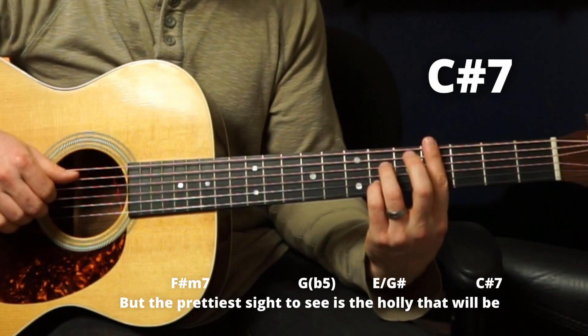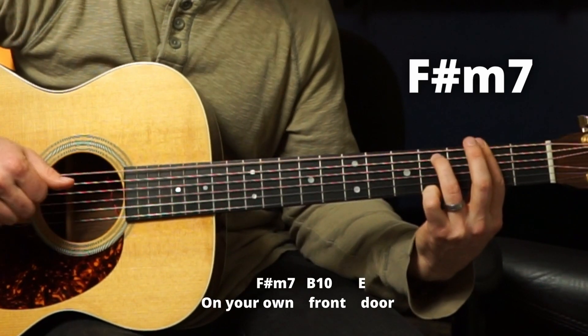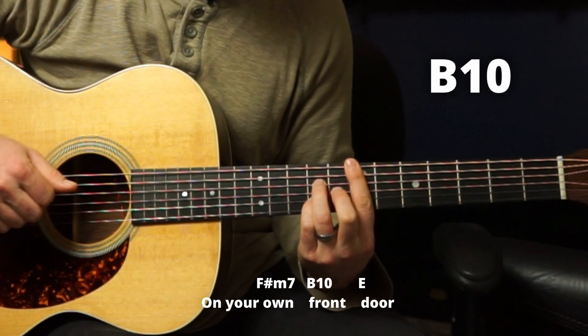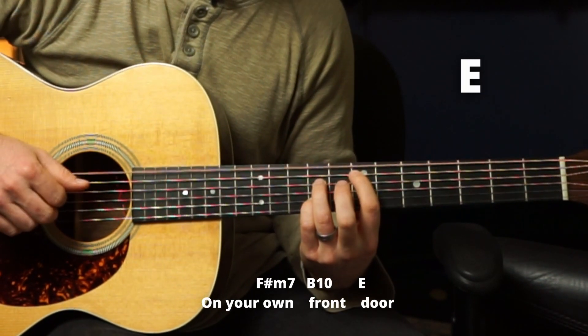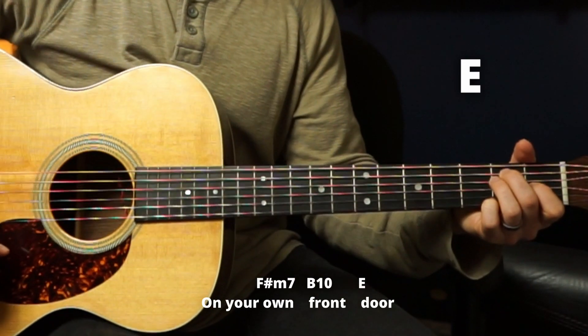Back up to C sharp seven. 'Will be.' Back down to F sharp minor seven. 'On your own.' Then a B ten — we'll do this one this time. You could also just do a normal E here. Then it repeats that for verse two later.